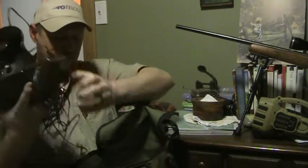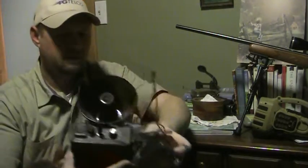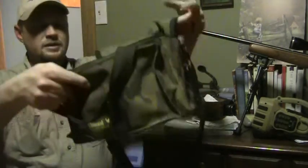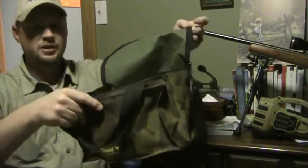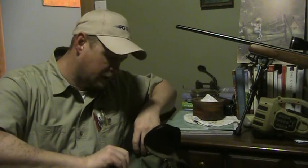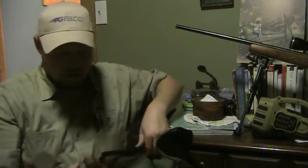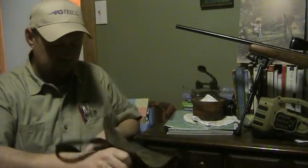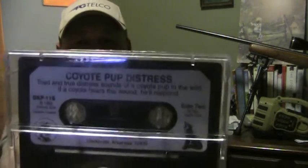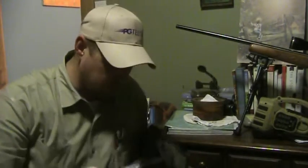What I'm going to do is take all of this out because the bag I've had for this old call — a camo bag with a shoulder strap — I think it's going to be just perfect to carry this new call. Looky there — a Coyote Pup Distress tape. If that ain't old school, I don't know what is!